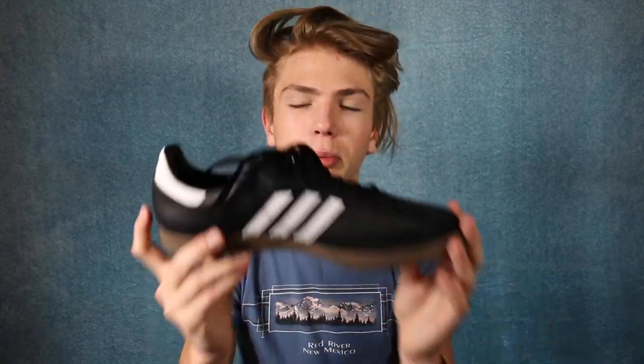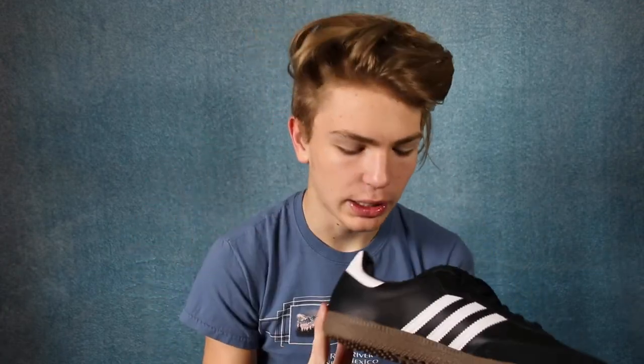These shoes are very comfortable. I thought they might not be since they are flat shoes, but they're super comfortable and very padded. If you have flat feet though, these might not be for you — one of my friends has flat feet and she didn't really like them because they weren't comfortable for her. But if you don't have flat feet, these shoes are probably going to be super comfortable for you.